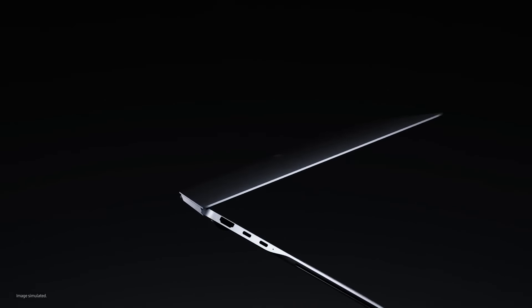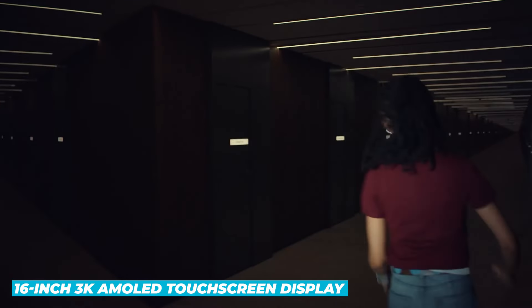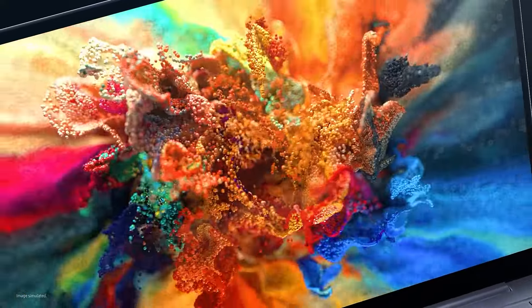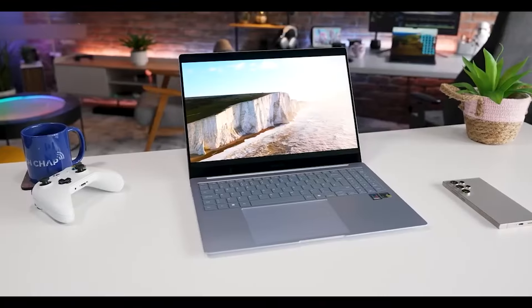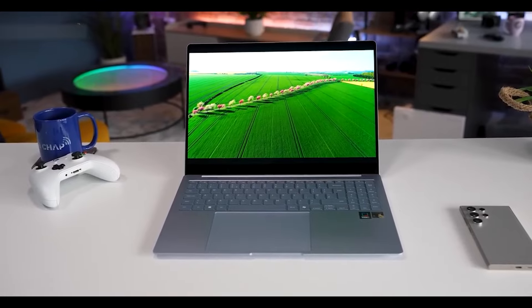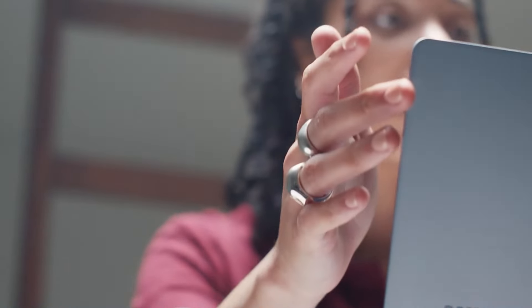Now let's dive into the display, which is one of the standout features of this laptop. The Samsung Galaxy Book 4 Pro sports a stunning 16-inch 3K AMOLED touchscreen display with a resolution of 2880x1800 pixels. This Dynamic AMOLED 2X screen offers bright, crisp, and vivid visuals with exceptional color accuracy and contrast. Whether you're working on graphic design, watching movies, or simply browsing the web, the display delivers an immersive viewing experience. The touchscreen functionality adds an extra layer of versatility, and the anti-reflective coating ensures comfortable use even in bright environments.